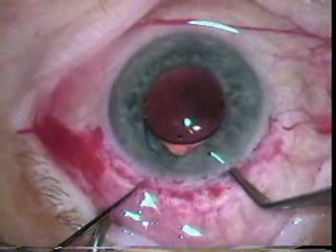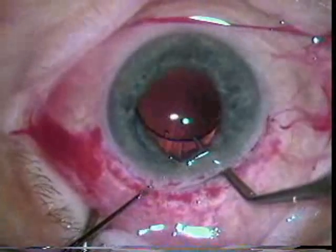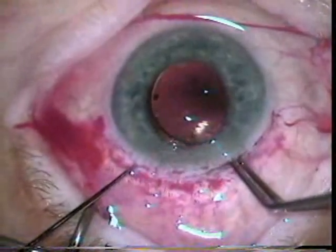Dr. Kolder is again using a two-handed technique to gently place this into the capsular bag.